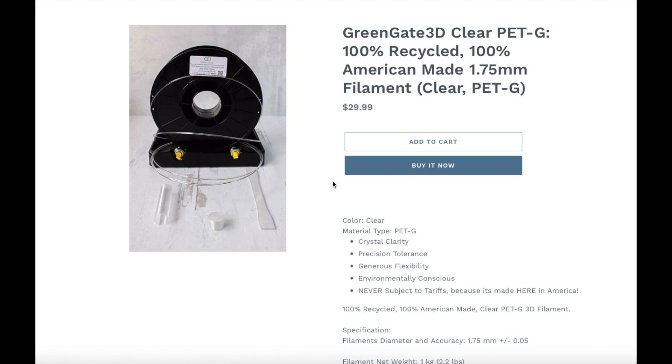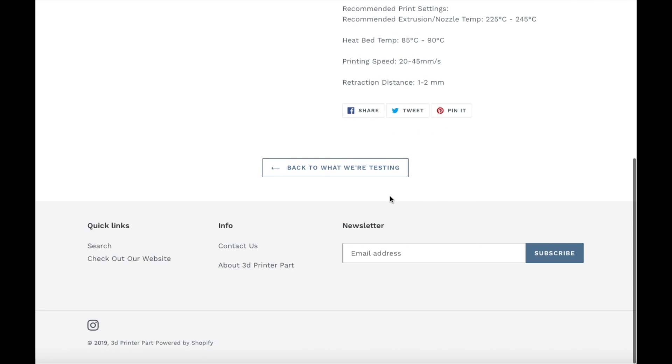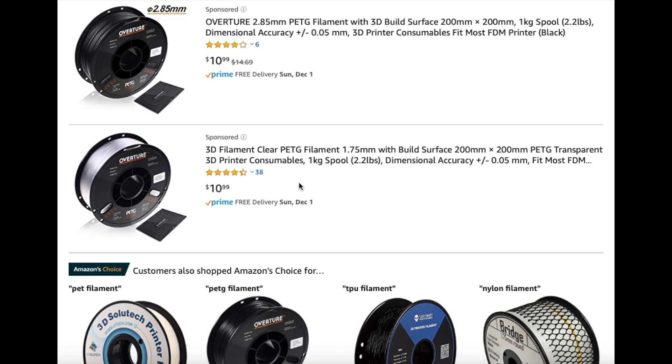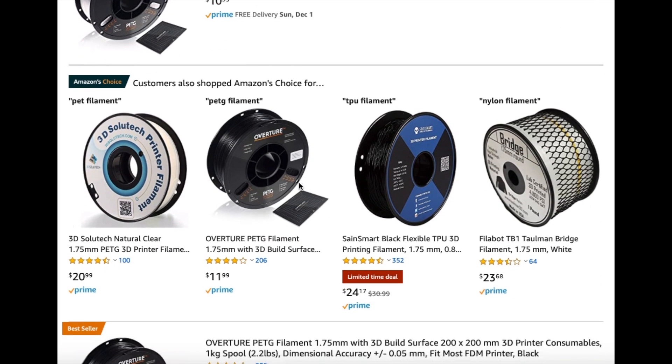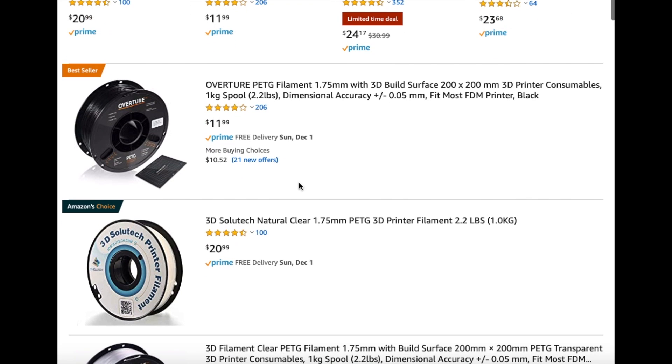Here is the clear spool of Greengate 3D PETG filament on 3printepart.com. As you can see it's $29.99, so it's more expensive than other filament. If you want to pause this video and check out the specs on the filament you can. When you look on Amazon for PETG filament, this filament is going to be more expensive since it is recycled and it's not a bigger manufacturer like Hatchbox or eSUN as of right now.